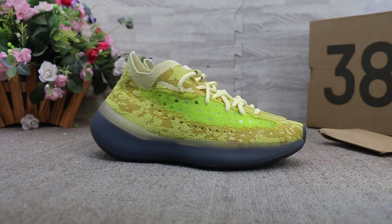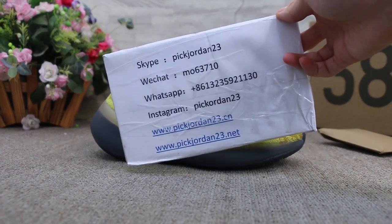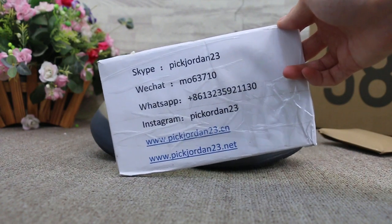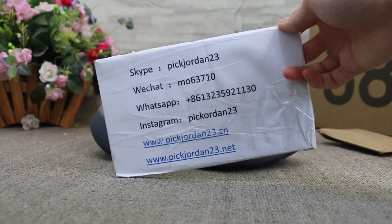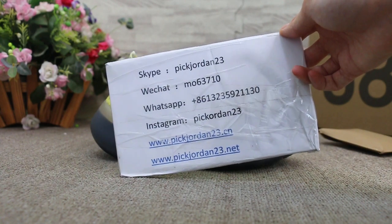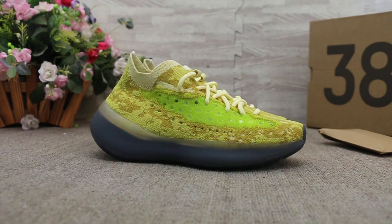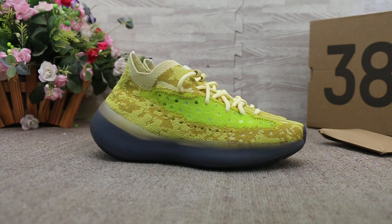Hello guys, this is Abby from pickjordan23.cn and pickjordan23.net. If you guys are interested in those items, please feel free to contact us via Skype, WeChat, WhatsApp, or Instagram. You can also search our website to place your order. Don't forget to subscribe to my YouTube channel — I'll do more reviews here.